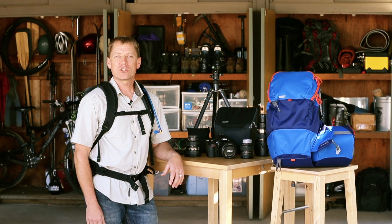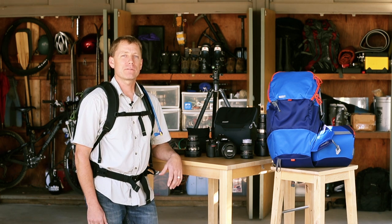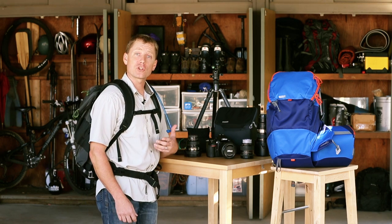Hey guys, this is Jerry Dottere with MindShift Gear to give you a quick overview of the Rotation 180 Panorama Photo Backpack. This is a great bag to take if you're going out for a light hike. It weighs just under three pounds and it's available both in the Tahoe blue color and charcoal.